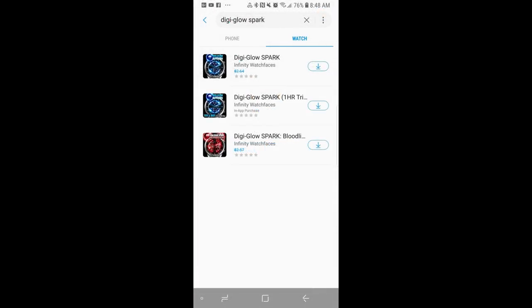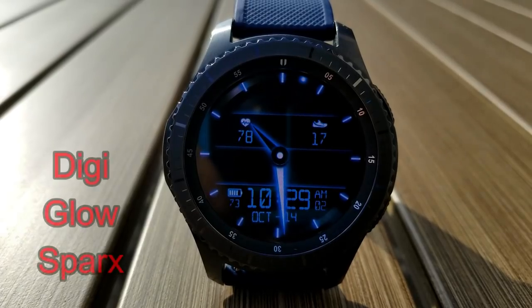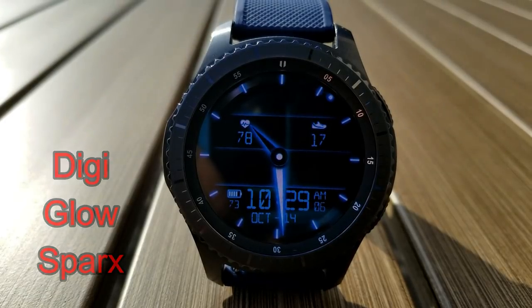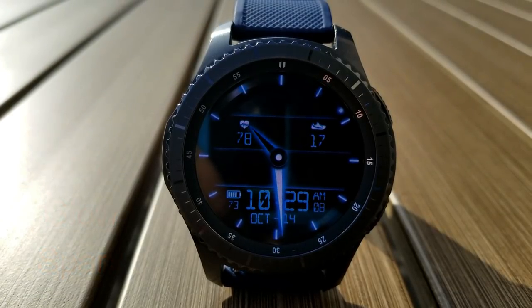First up are two animated hybrid watch faces and these are from our friends at Infinity Watch Faces. I have heard that these DigiGlow models will remain free until the 19th, so you do have some time to grab these ones before the promo ends.